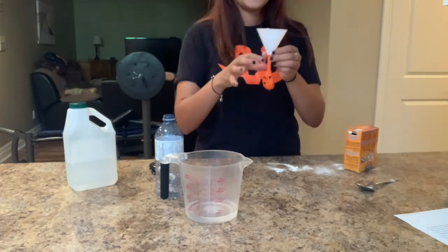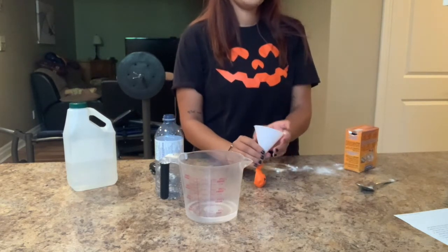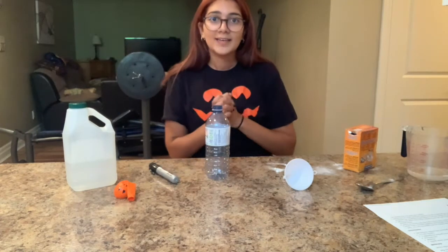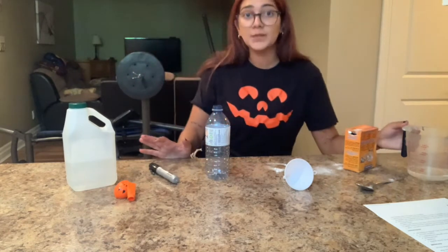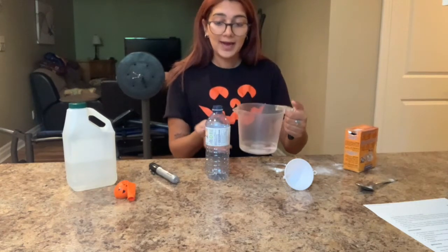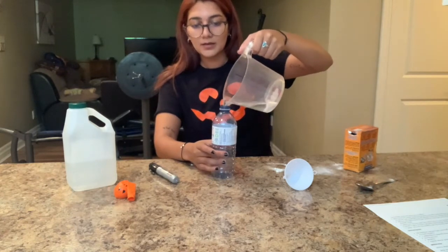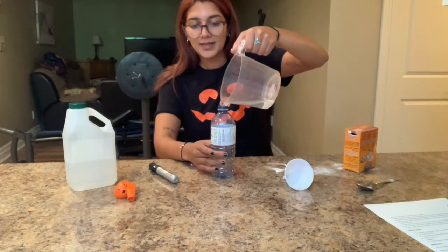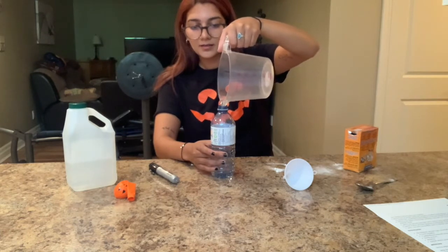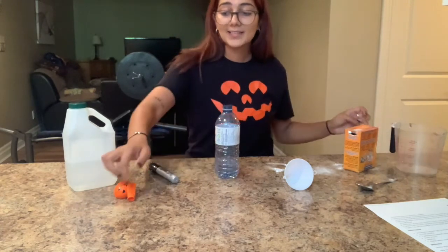You could feel all of it in there — that was our next step, so the balloon is full. The next step is to remove the balloon from the funnel. Now we're on to the more exciting steps of this experiment. Grab our vinegar and measuring cup from before and pour it into the water bottle.